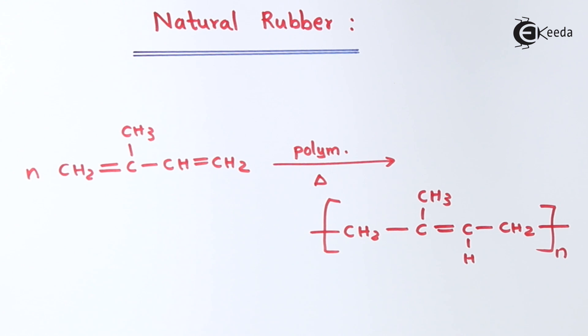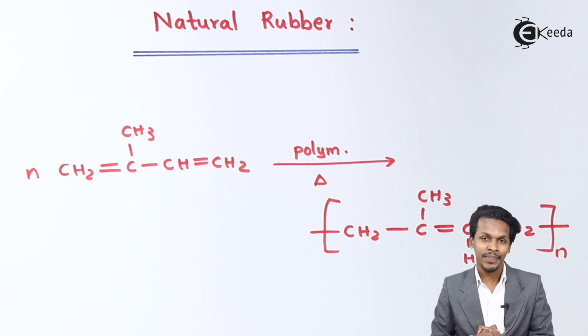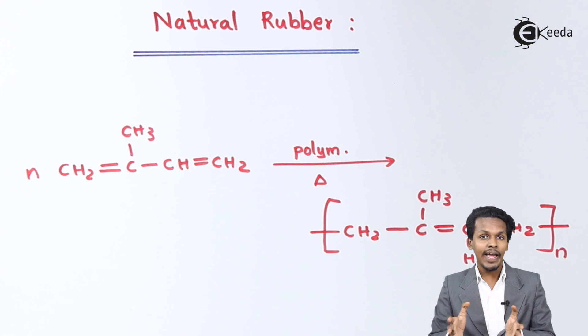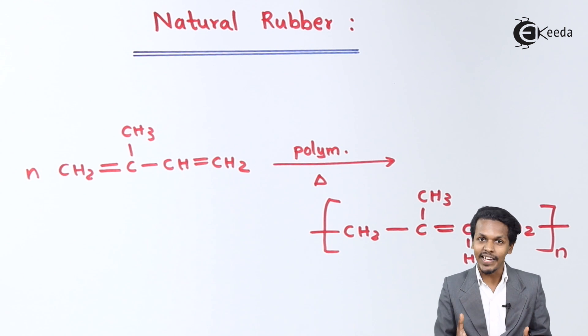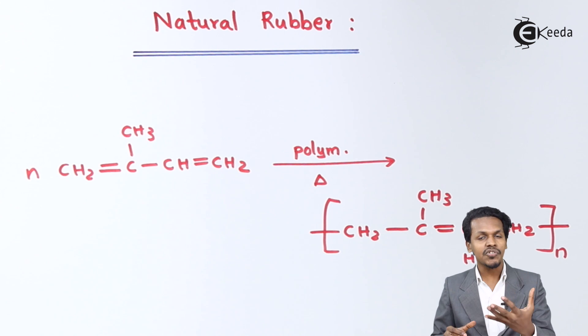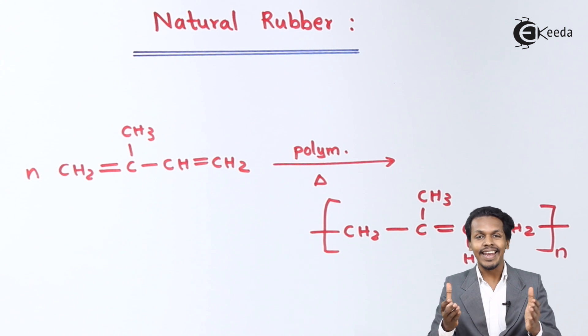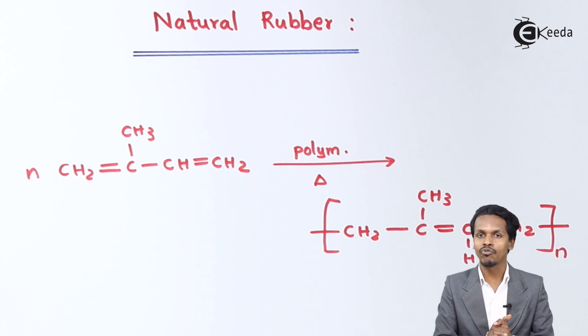Based on this, natural rubber is the structure formed because of the cis orientation. And talking about trans orientation — that is known as gutta percha. This cis isomer of the repeating unit is elastic in nature, and that's the reason natural rubber is elastic. Gutta percha is non-elastic because of its structure which allows cross-linking, making it very rigid compared to natural rubber.